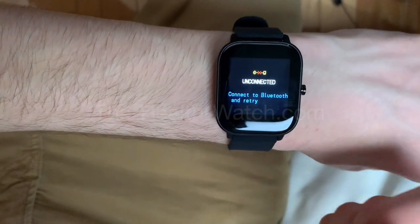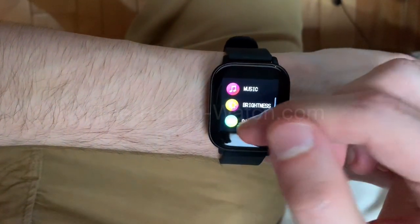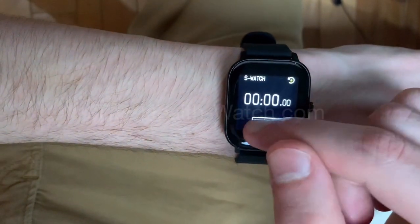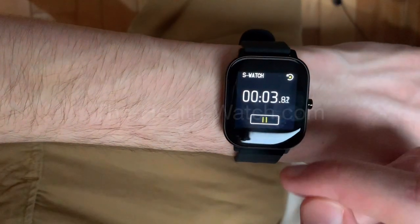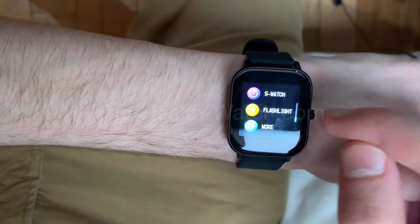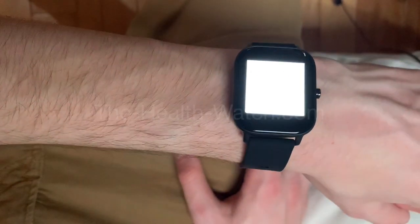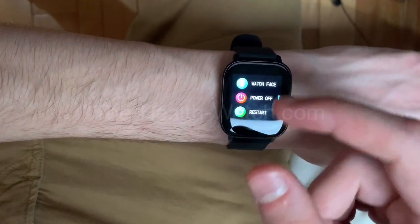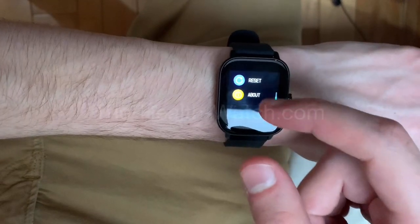Camera — same thing, you need to connect with your phone. On the watch you press the button and you'll be able to take a picture or video remotely. Next is a timer — you can set a timer if you're cooking or need to time anything. And there's a flashlight: if you're in the dark without your phone, you can put a white screen on the watch and use it as a flashlight.